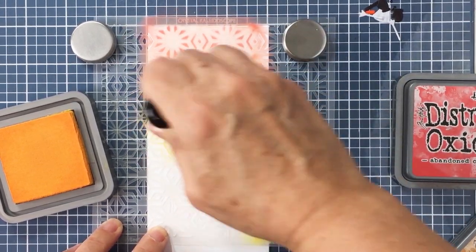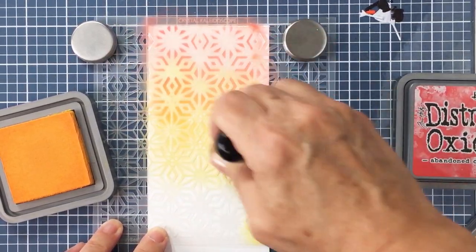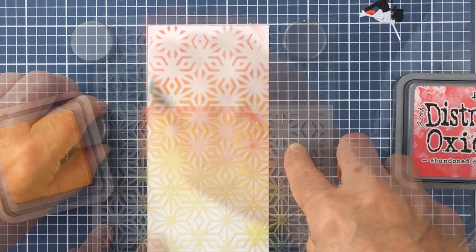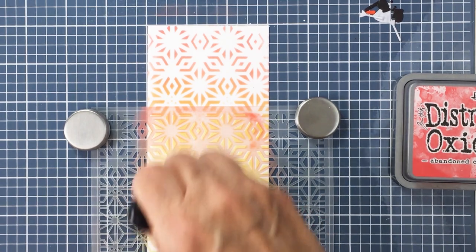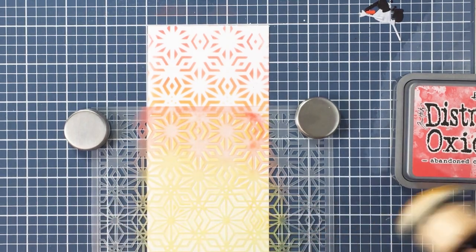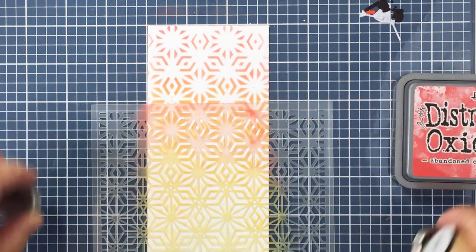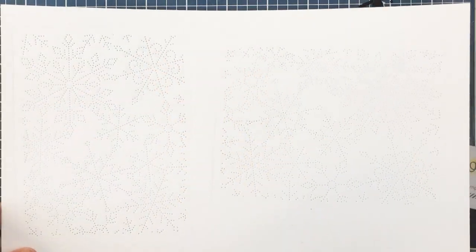I'm blending Abandoned Coral and Wild Honey through the Crystal Kaleidoscope stencil, just very lightly — especially the yellow; I didn't want it to be too bold. Now I'm just moving the stencil down so that it covers the whole mini slimline card panel, finishing up that Wild Honey at the bottom to complete the blending. I just used my domed foam blender for that.